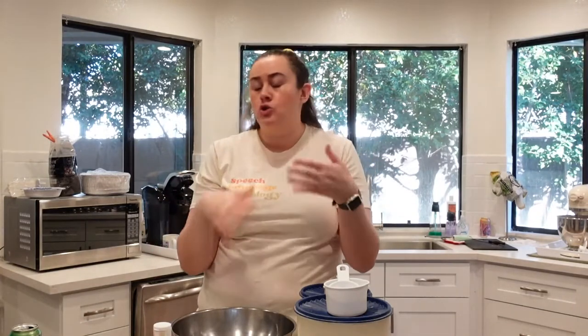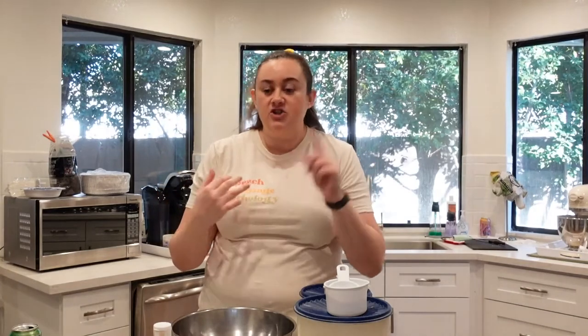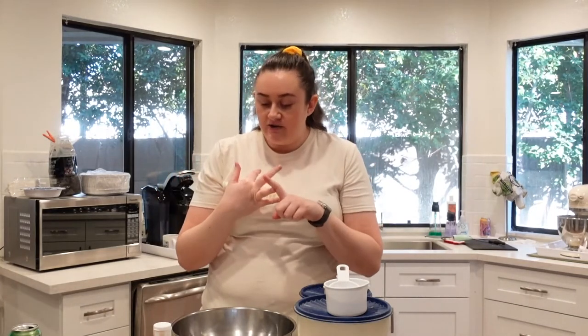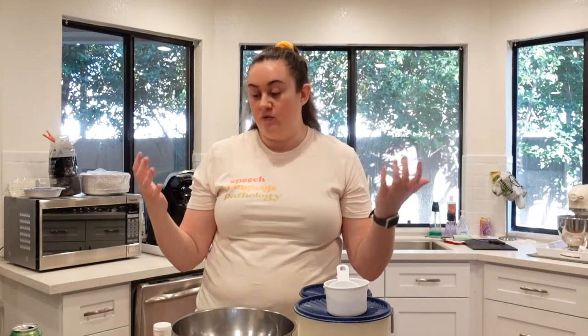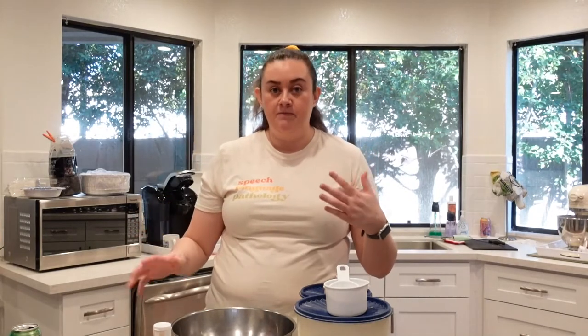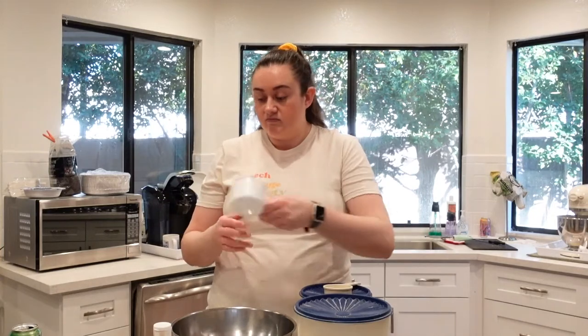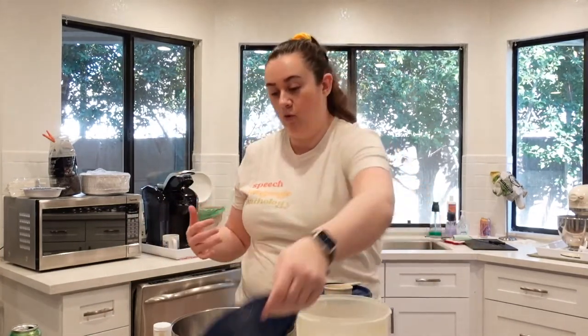If you're not a ginger fan, or maybe your children aren't fans of ginger, just omit the crystallized ginger and the ground ginger and you'll have a lemon cookie, which would be equally delicious. Ginger is a flavor I enjoy, so I'm going to put that in there. As I'm measuring out our flour, I want to tell you more about core boards.